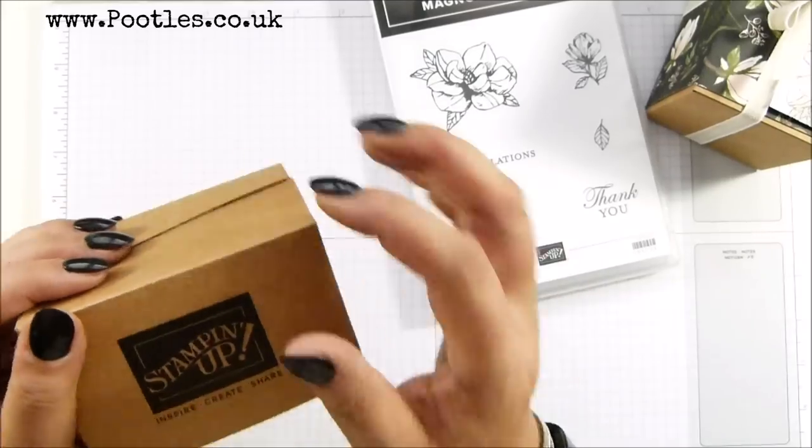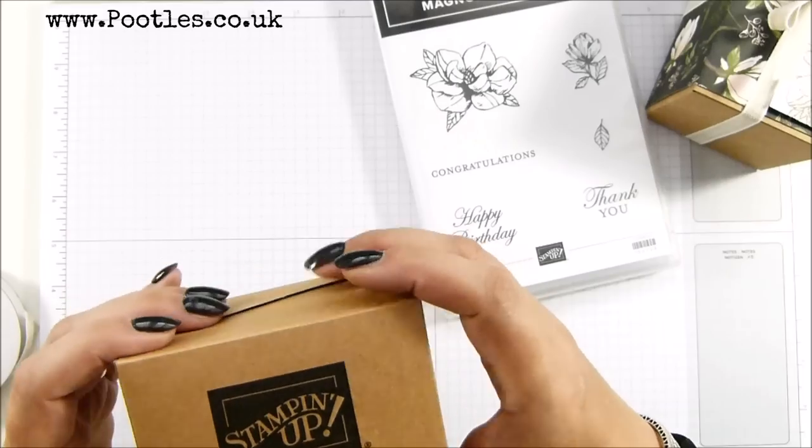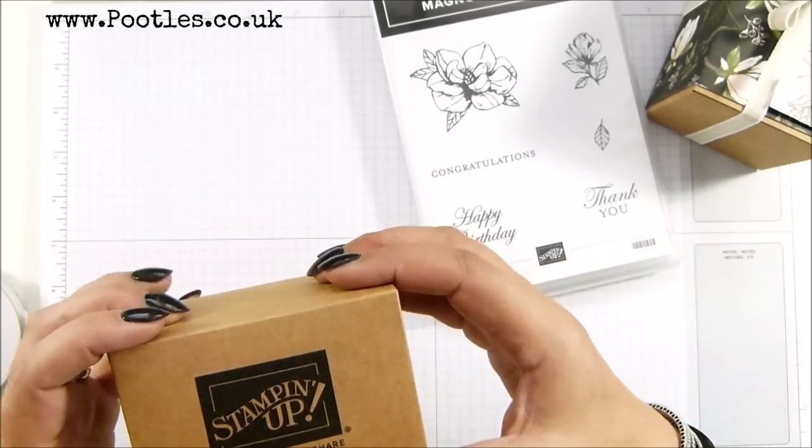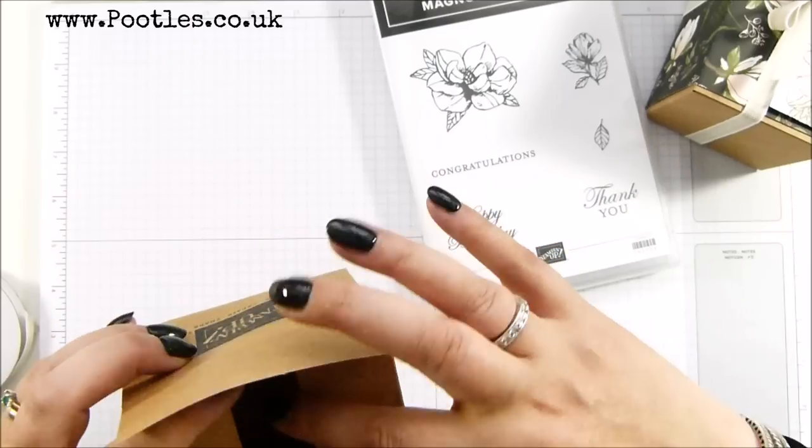So what we're going to do is cover this part up, because you might not want to give a box that says Stampin' Up on the side. This is very appealing to us as demonstrators, but I want to show you a super quick project.